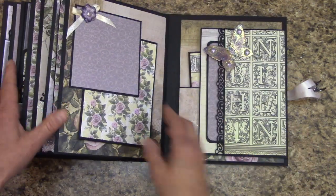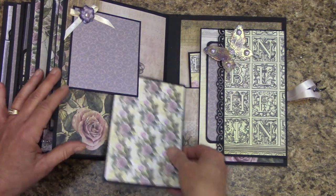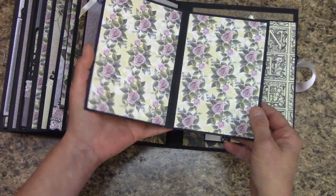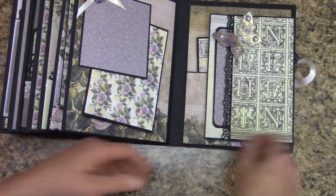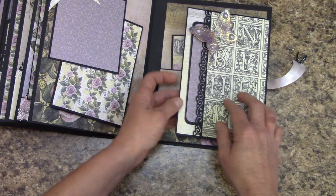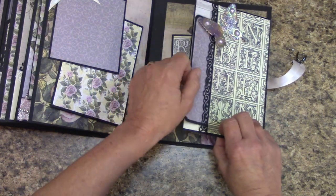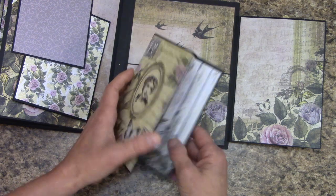And the final page — this is just so you can plant a photo here. This is something you can slide in and out, and it will hold it — it isn't going to go anywhere. It's just a little folder to put photos in. Over here is a foldout, but I do have a pocket. And this folds out, and I also have another folder here.